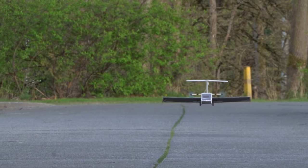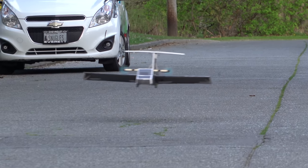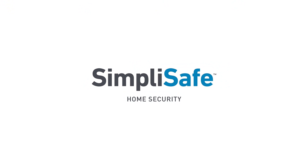This is the story about how I arrived here with this lovely little ground effect vehicle that uses LiDAR to maintain altitude. Big thanks to SimpliSafe for sponsoring this video — more on them later.